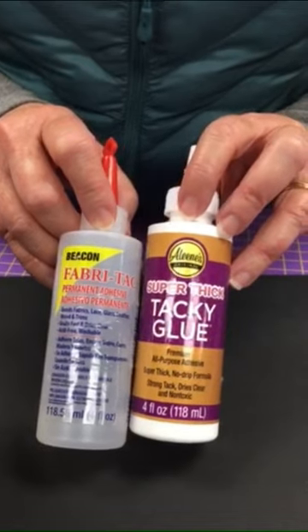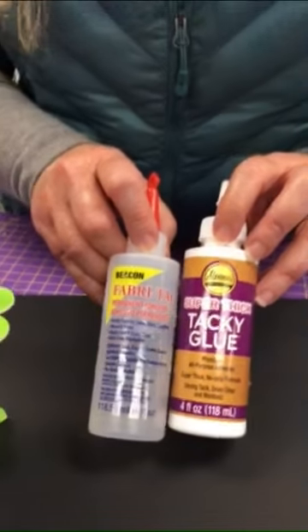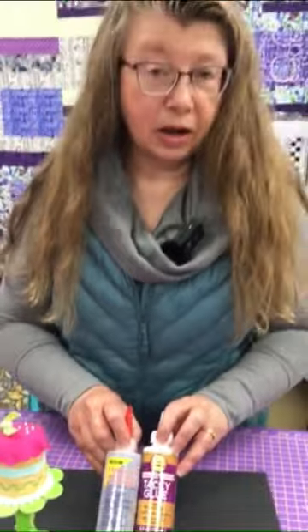They are both thicker glues. They have a consistency very similar to the glue that would be in a hot glue gun, if you're familiar with using a hot glue gun. So they're both easy to handle. They don't run all over, and they dry quick — they set up fast so you don't have to hold something for a long period of time. The Aleene's glue is a washout glue, so it's not a permanent glue.